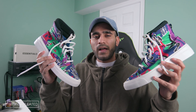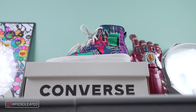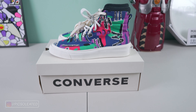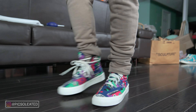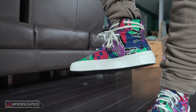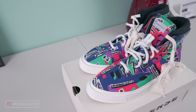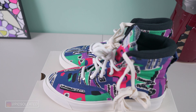The FOG Essentials x Converse Skid Grip High is the latest offering from Jerry Lorenzo's Fear of God subsidiary line, also known as the Essentials line. As the name implies, you can expect a lot of basic essentials from this line — plain one-tone tees, hoodies, sweatpants, and a few other basic clothing articles at price points much more affordable than Fear of God's mainline. But when it comes to basic essentials, this sneaker is the black sheep of the line.